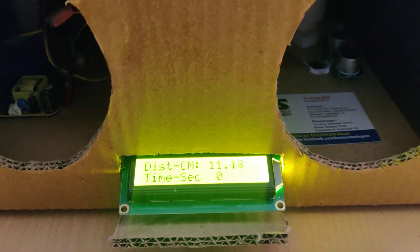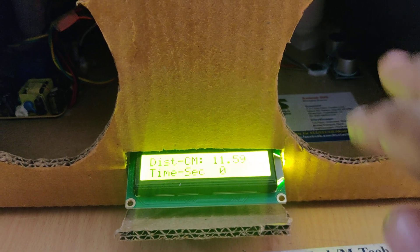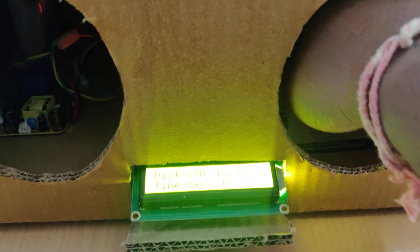The distance is displayed on the LCD. When the distance is below 9 centimeters, the mist makers and the UV light automatically get switched on.